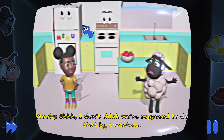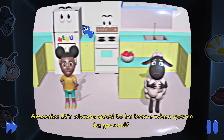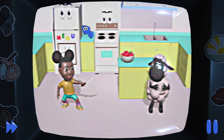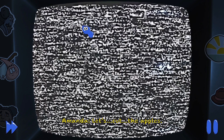I don't think we're supposed to do that by ourselves. It's always good to be brave when you're by yourself. Look, I'm a pirate! Ha-ha! That doesn't seem safe. Okay, Wooly. Let's cut the apple.